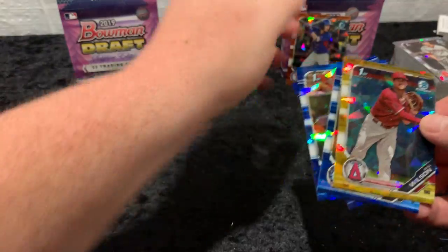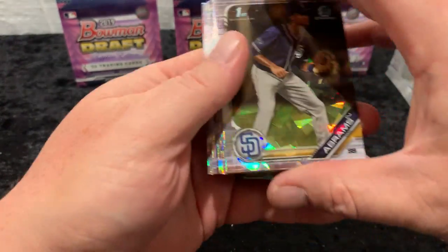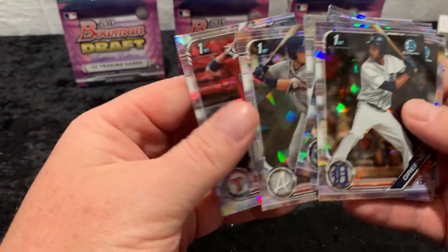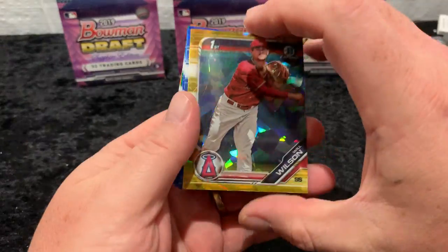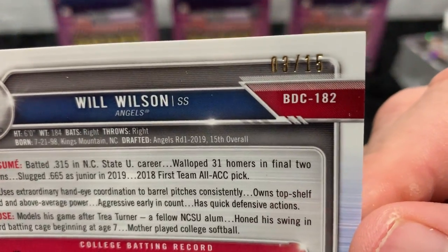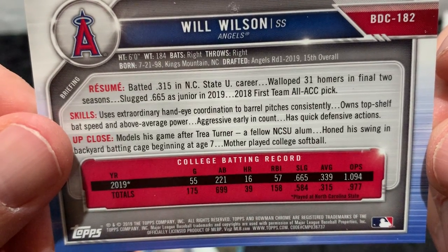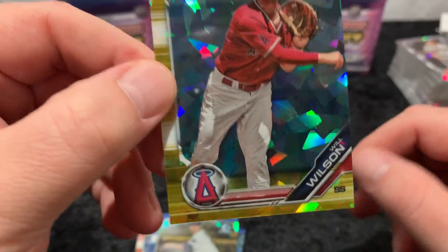Let's do a little color recap. Two great colors in this one that I'm excited about. The base was great: CJ Abrams, Wander Franco, Brendan Shoemake, Riley Green, Hunter Bishop, Greg Jones, Brett Beatty, Shea Langeliers, Josh Jung. For three boxes, that's great base. And then our color — Will Wilson gold! Excited about that gold. Number 3 of 15. First round draft pick, 15th overall. Played at NC State, 31 homers over his final two years. Models his game after Trea Turner. Super sharp card.